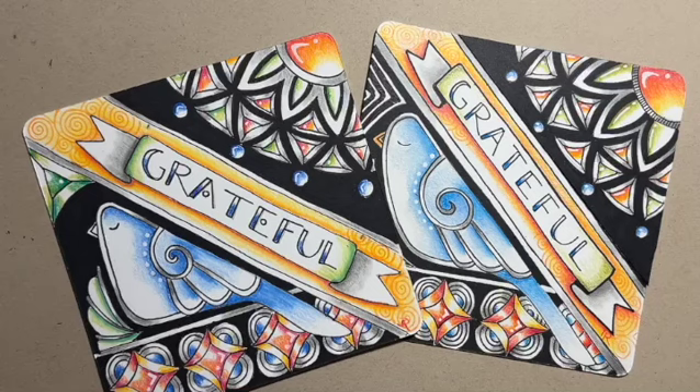Hey everyone, it's me Rami Marks, your Tangled Yogi out here in Northern California. Welcome to a Burst of Gratitude, Zentangle-inspired class. I'm about to teach this for the San Rafael Public Library, but I thought I would share it with you as well.